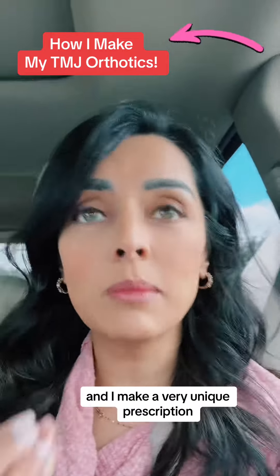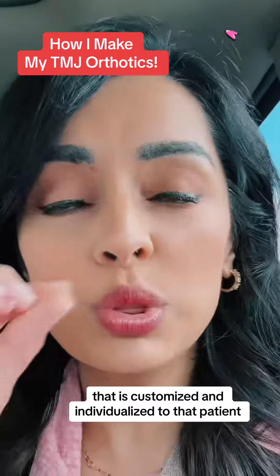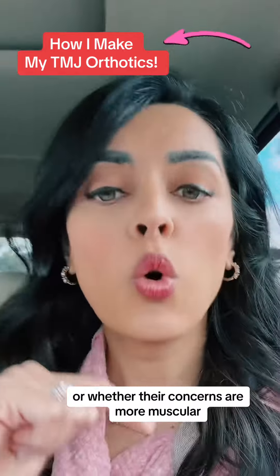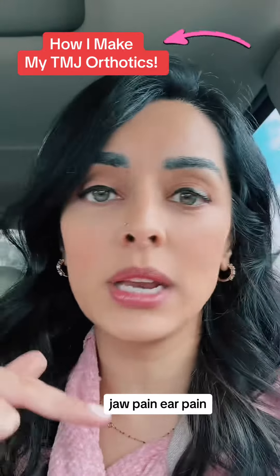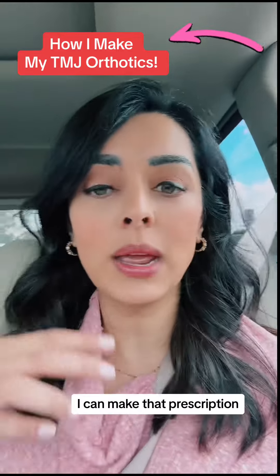I combine all of those things and I make a very unique prescription that is customized and individualized to that patient — whether their jaw is locked, or whether their concerns are more muscular in terms of headaches, jaw pain, ear pain, neck pain, etc. Once I have all the information, I can finalize that prescription.